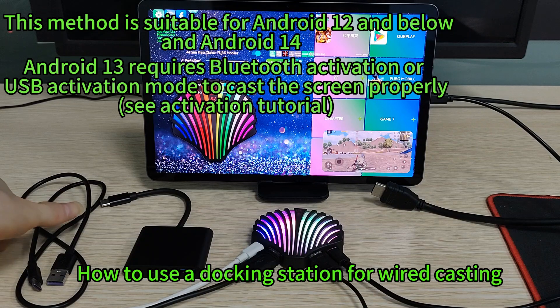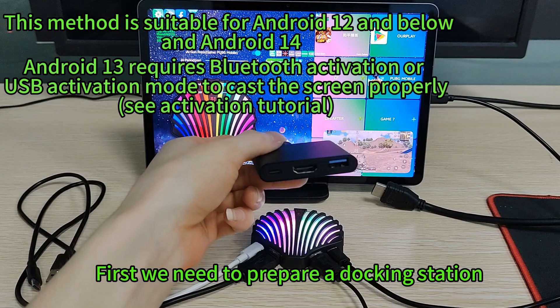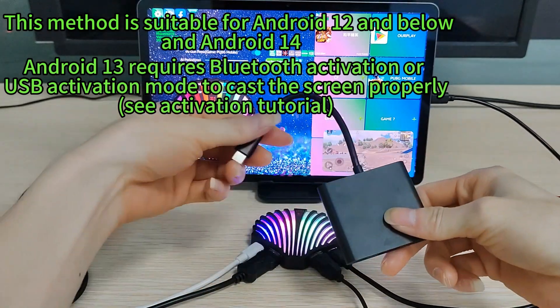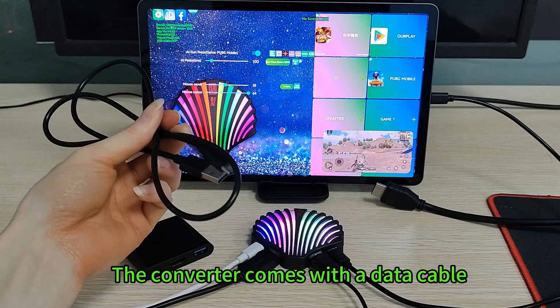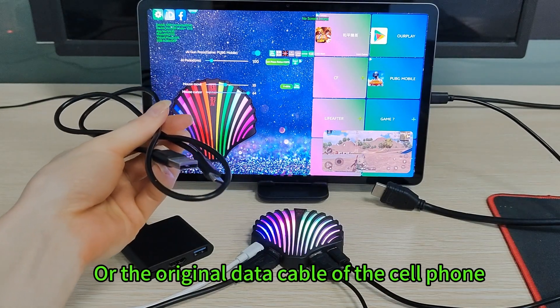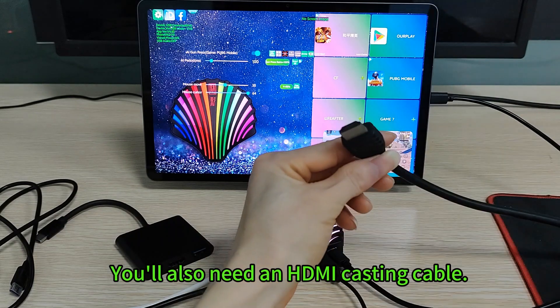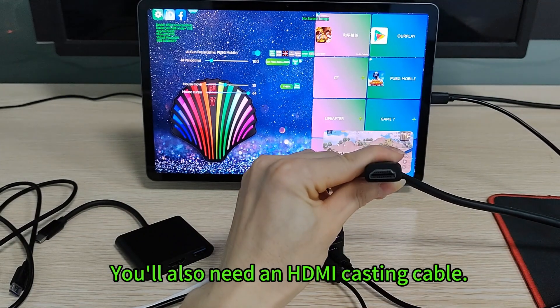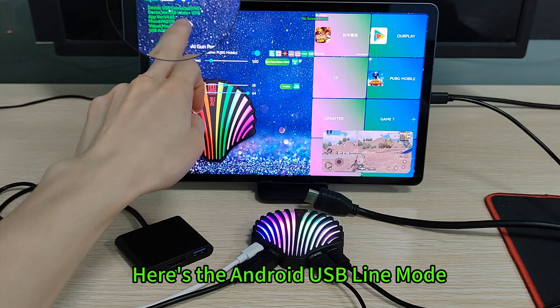How to use a docking station for wired casting. First we need to prepare a docking station. The converter comes with a data cable, or the original data cable of the cell phone. You'll also need an HDMI casting cable. Here's the Android USB LAN mode.